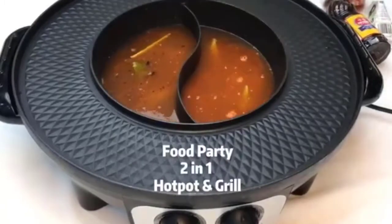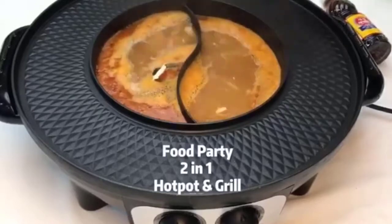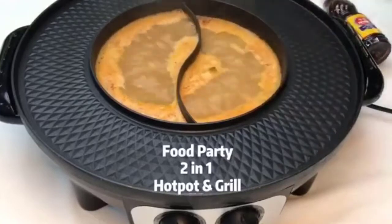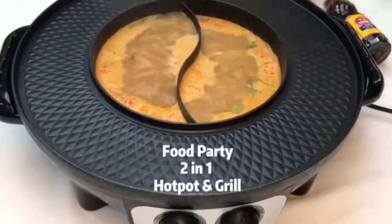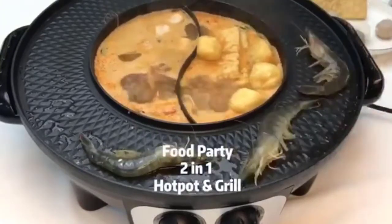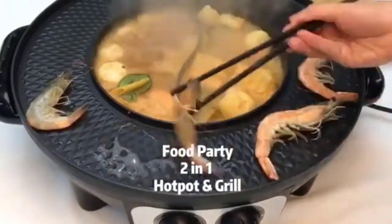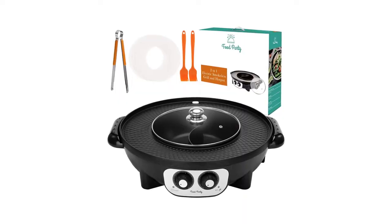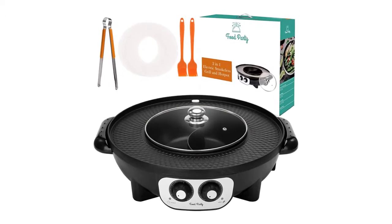The gift set includes one silicone brush, one cooking tongs, 10 sheets of parchment paper, one Asian grill and hotpot menu, and one user manual. It is easy to use and clean, with two separate twists to turn on and off and adjust temperature. Simply put the whole cookware into the sink filled with water to clean after use. Detailed instructions are included in the user manual, and it also comes with a 30-day money-back guarantee for any reason.